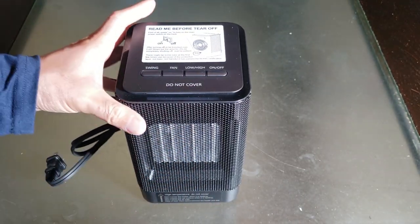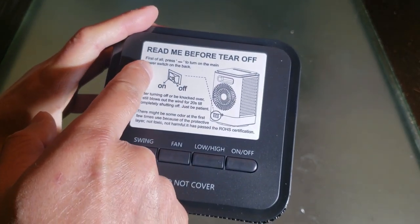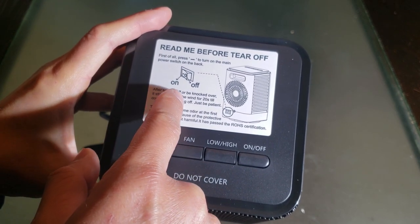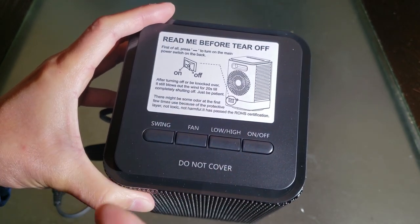So here's the unit straight out of the box. I'm going to remove the plastic. There's a 'Read me before tear off' label. It says first of all, press minus to turn the main power switch on the back. You have to turn it off or it will shut down if it tips over and blows out air.